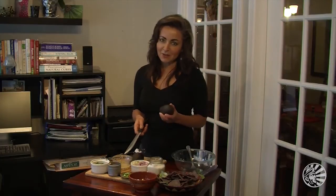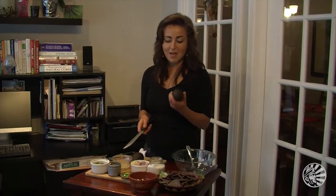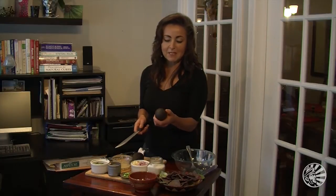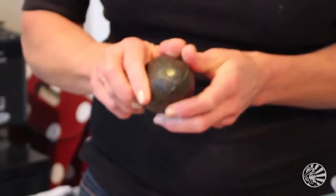Picking avocados can be kind of tricky. Ideally you're looking for something that does have a little bit of give to the thumb, but go in and feel your avocados all over, because if it really has a big give, chances are that's a moldy spot. So make sure that you go in and look for it to be evenly firm all over. Give it a little bit of a spin.